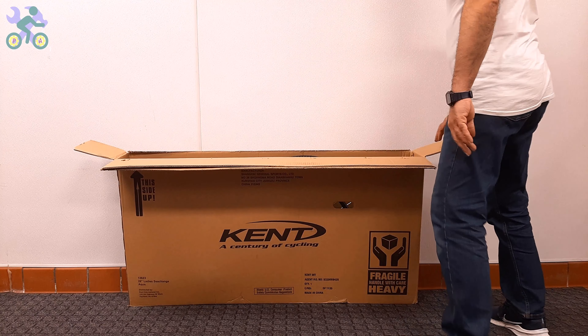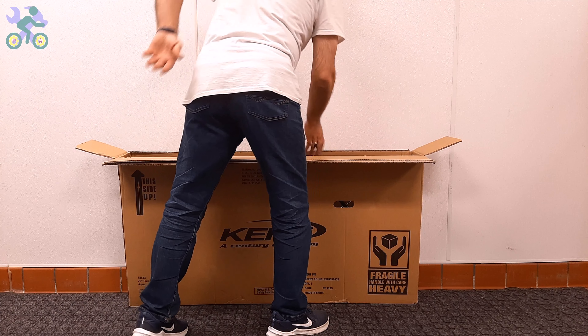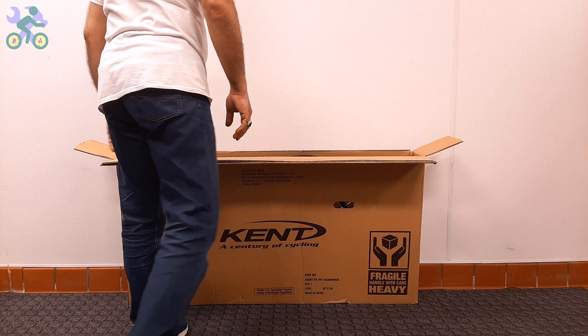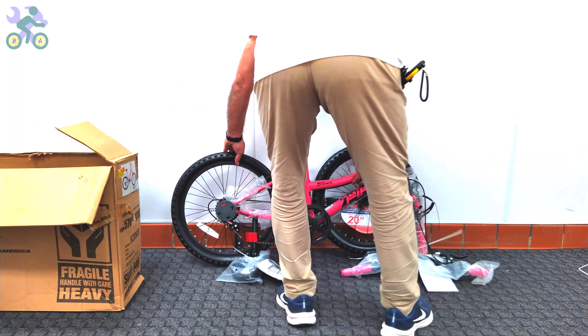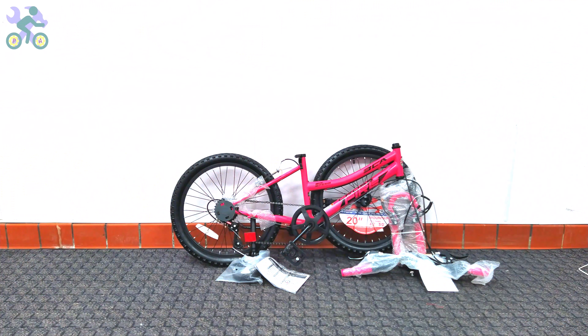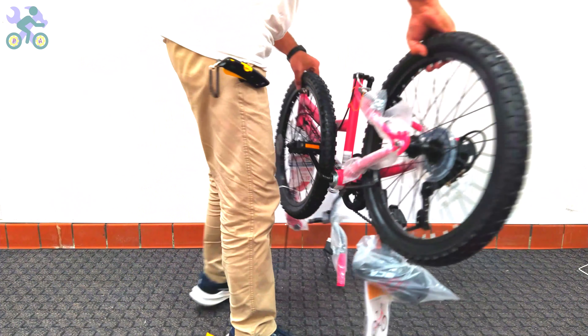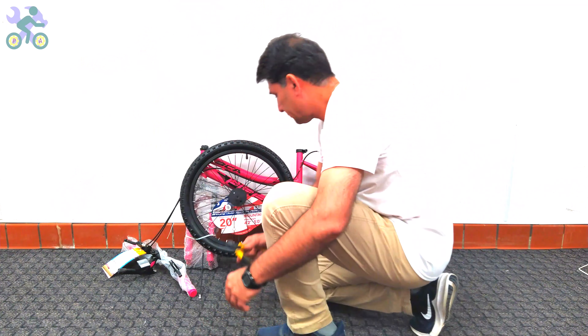After making sure that the bike components are intact, you can take the bike out of the box — still avoiding tearing the box. To safely remove the bike, it's recommended to bend your knees slightly and place the box vertically, then take the bike out in a slow and controlled manner. Pay attention to your posture and do not put too much pressure on your back to avoid muscle strain. After removing the bike from the box, check the inside of the box completely and do not throw it away until you finish assembling the bike, as small screws or nuts are sometimes hidden inside.